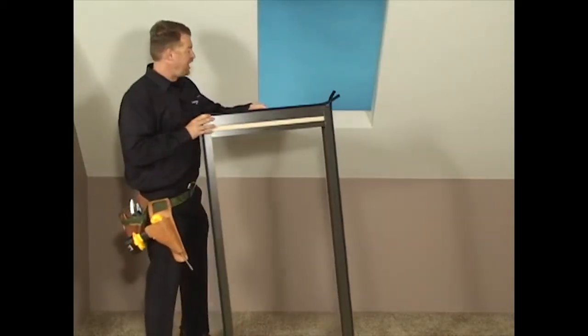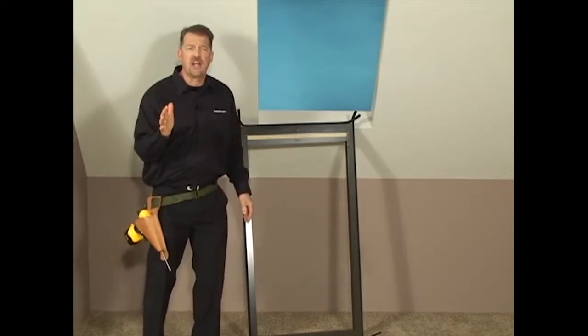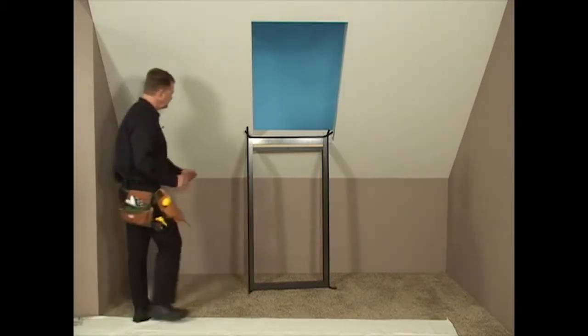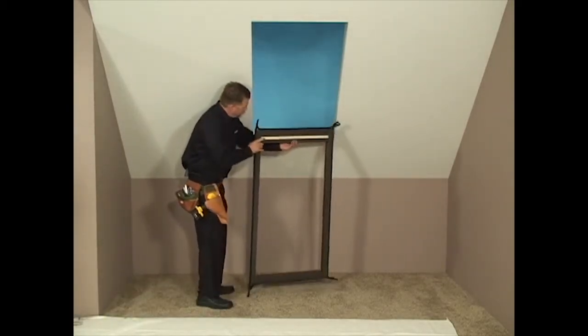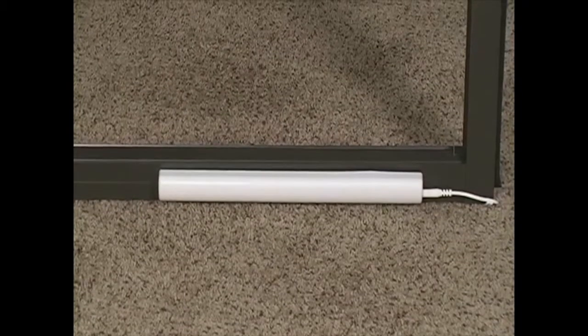Now, let's get a ladder and install our SkyLift. Always be careful on a ladder. Today we have a SkyLight that is lower to the floor than the traditional SkyLight opening. For this demonstration we will be installing a PowerRise SkyLift with the satellite battery pack mounted behind the shade.